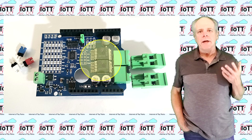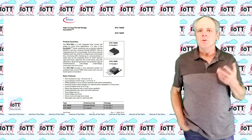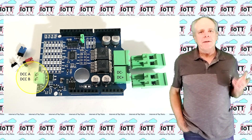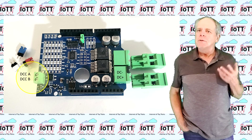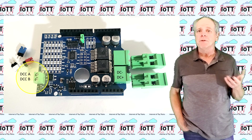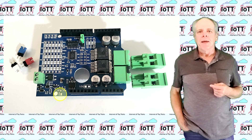Next to the connectors are the two H-bridge driver chips. As before, I'm using the BTS7960, which is capable of handling up to 43 amps of peak current. The maximum voltage it is designed for is 28 volts. On the left side of the board there is an additional DCC output terminal block, which can be used to connect the power shield to a Red Hat shield or to a nearby track — for example, if you use the power shield for service mode decoder programming.